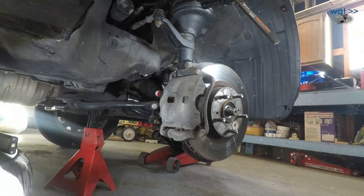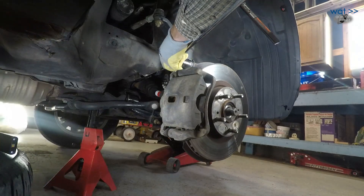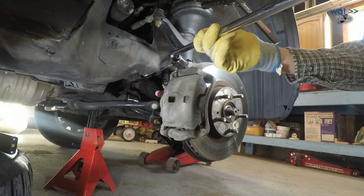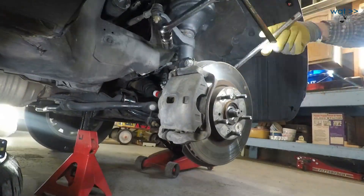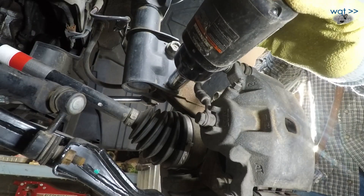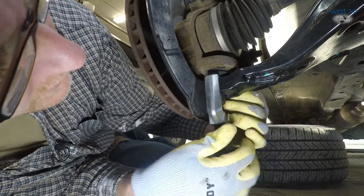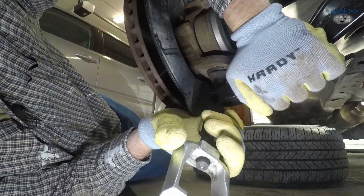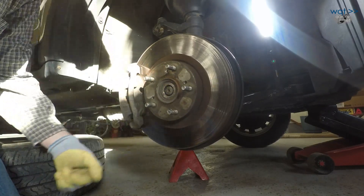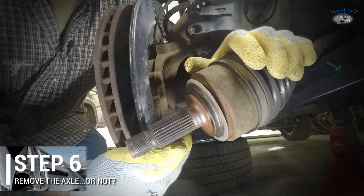It looks like those were torqued to more than expected — I'll have to do this the old-fashioned way. I wonder if that was the alignment shop that did that to me. I know I got these tight, but not this tight — these feel like they've just been zipped on with the biggest air wrench they had and said 'good enough.' This one did not pop out particularly violently, which is a nice plus. There we go — we'll now be able to pull the axle out of the wheel bearing and hub assembly. It's loose; we should have free access to the axle now.